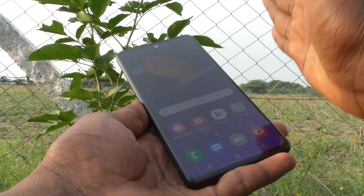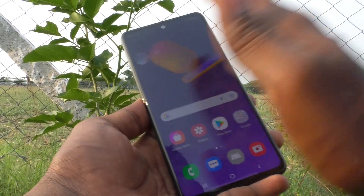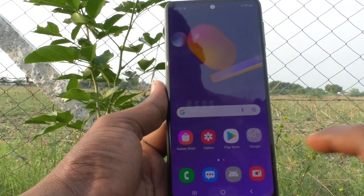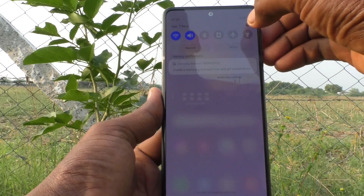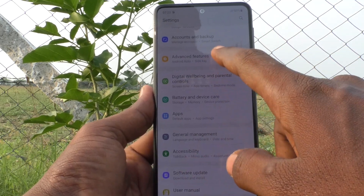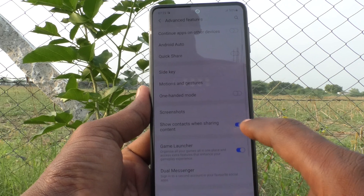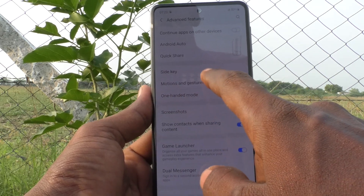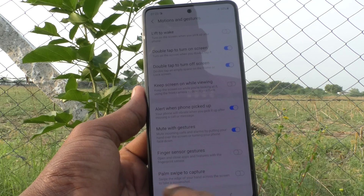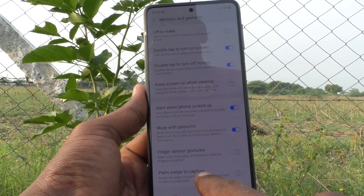If the palm swipe method is not working in your phone, you have to do some settings. For that, first go to the settings of your phone and click on Advanced Features. Now click on Motions and Gestures and turn on the button against Palm Swipe to Capture.